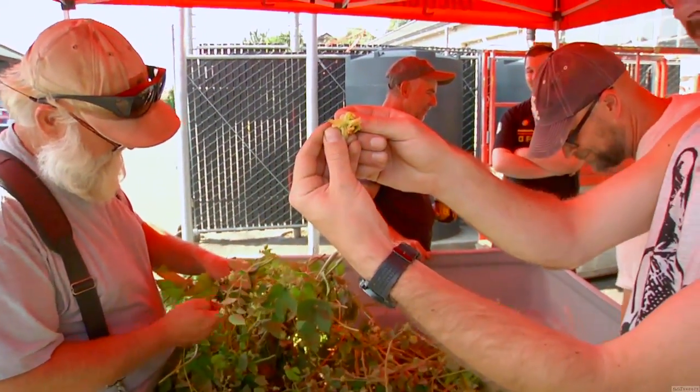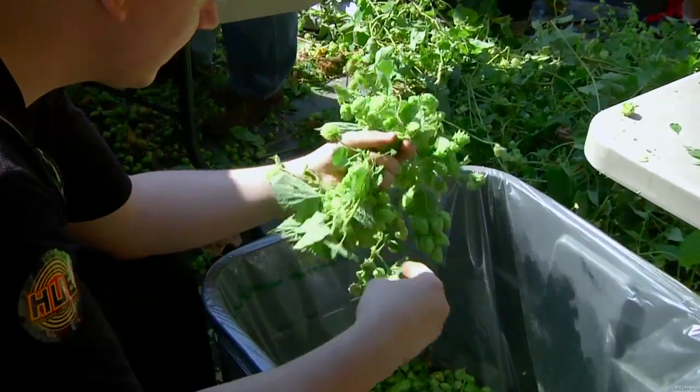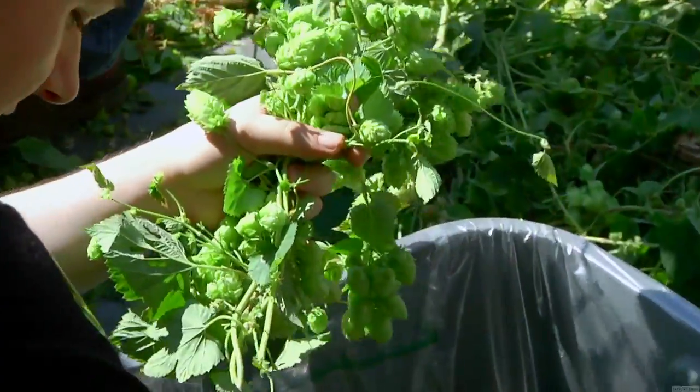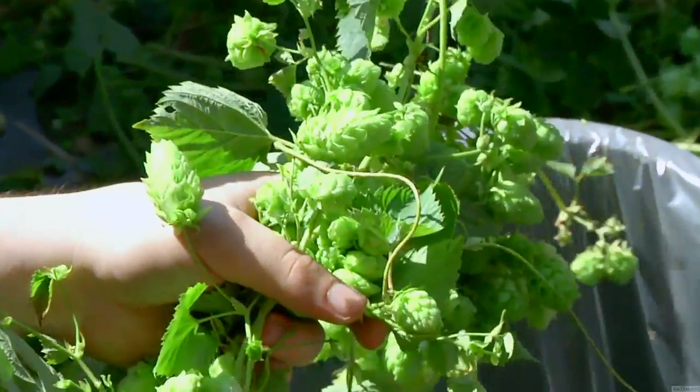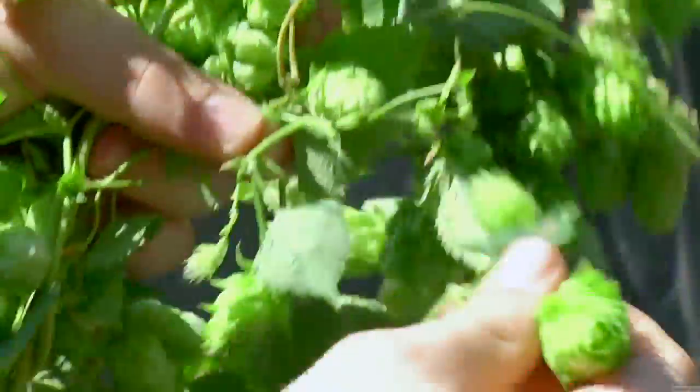There are about 50 different popular hop varieties. What we're looking at is Cascades and Willamettes. The Willamettes are going to be kind of more herbaceous and grassy, tea-like. The Cascades are going to be spicy and piney, maybe notes of citrus. But together, they're going to taste amazing.